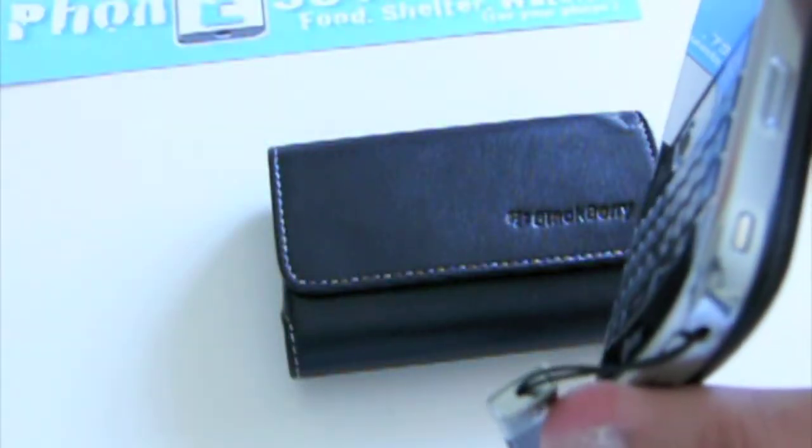It comes in a couple of different colors — you got black, brown, red, blue, and also white.